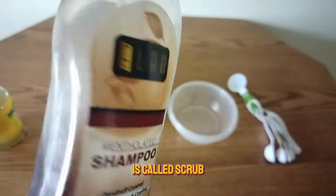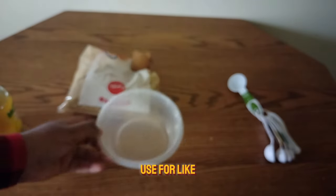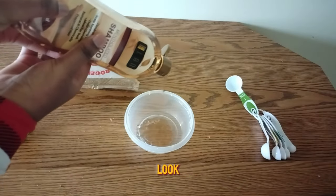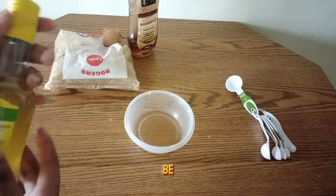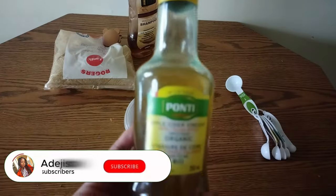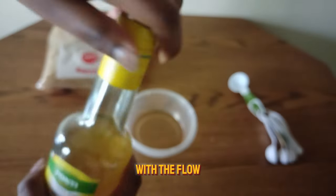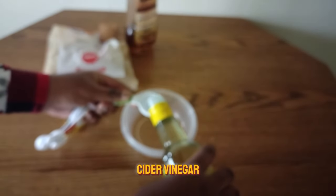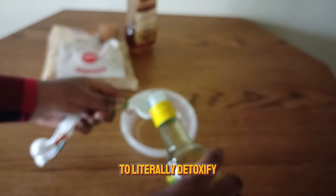I'm going to show you how to make your own DIY scalp scrub, especially if you don't have money or access to a store-bought one. The first ingredient you need is shampoo — I'm using this methodical shampoo that I've been using for about three to five months. Just pour whatever amount feels necessary based on how thick your hair or dirty your scalp is. Then you're going to get apple cider vinegar — I used it because I had it on hand, but it's optional.